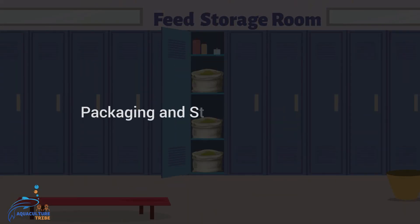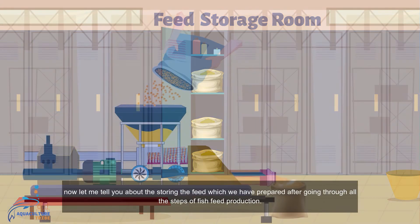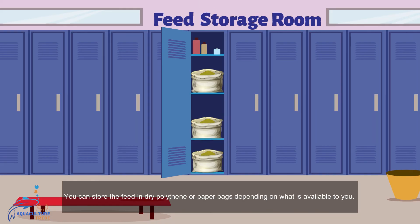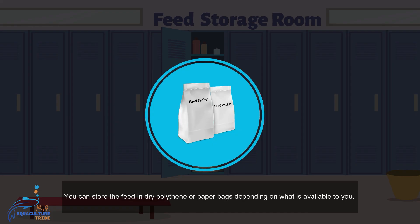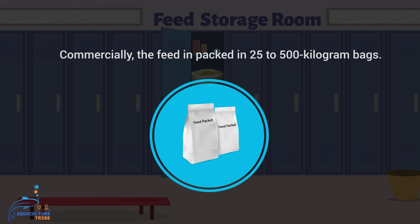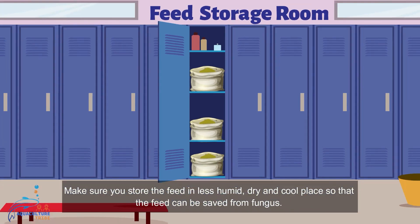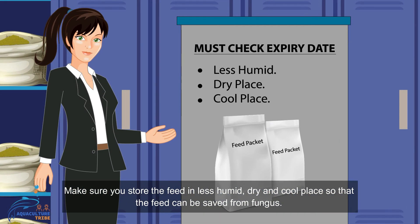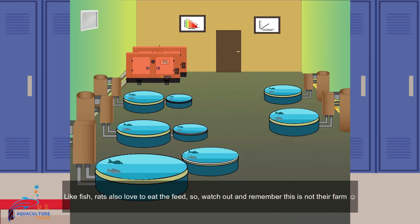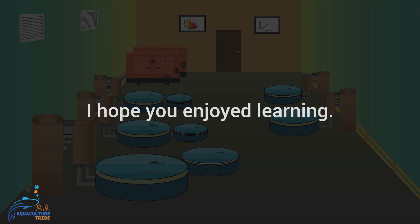After completing all steps of fish feed production, store the feed in dry polythene or paper bags depending on what is available. Commercially, feed is packed in bags of 25 to 500 kilograms. Store the feed in a less humid, dry, and cool place to protect it from fungus and mold. Also watch out for rodents such as rats, which are attracted to the feed. I hope you enjoyed the learning — thank you.